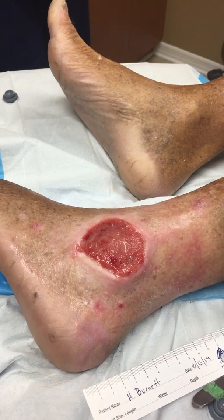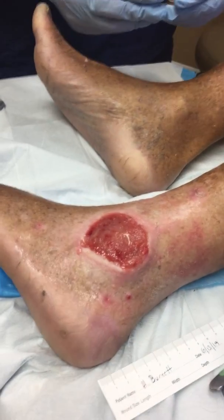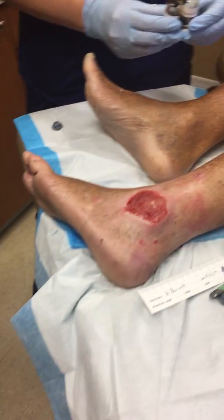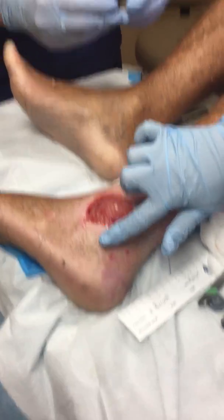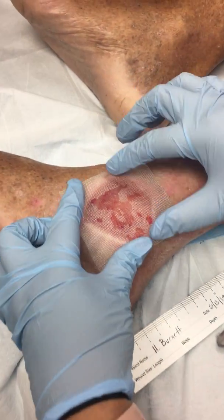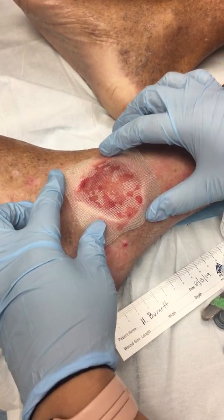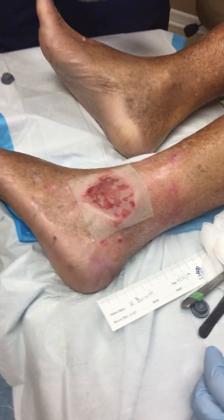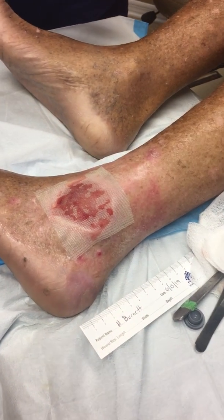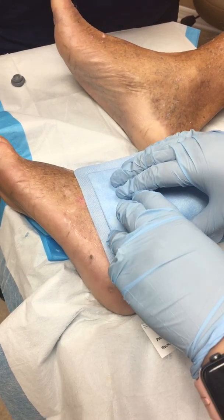I'm going to hold this for a second. We are going to cover it with Adaptic, let that sit there for a little bit, then cover it with an extra layer of dressing, and then a Curl-X. Alright, I'm going to stop the video there.